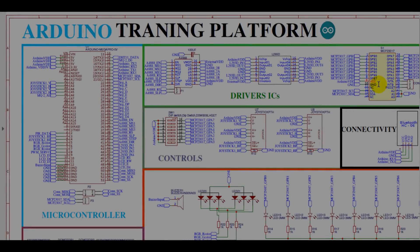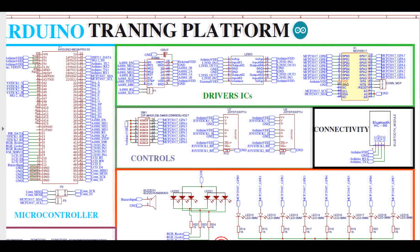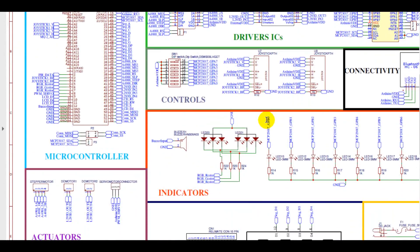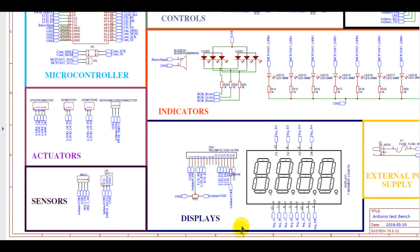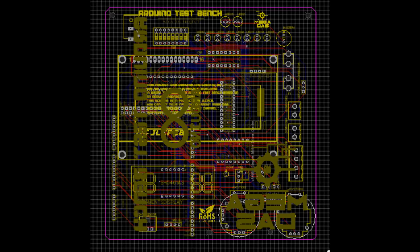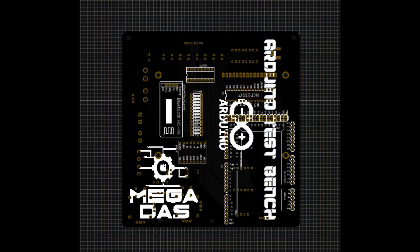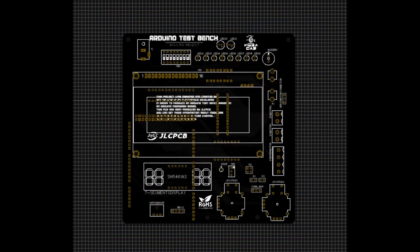In order to assemble all the mentioned parts together, we require a PCB to establish the right connections from the Arduino board to the indicators and sensors. So I've created this circuit diagram, which is available for free through the link in the description below. After making the appropriate connections for each component, I transformed this schematic into a PCB design to produce it later. You can find in the description all the required data indicating the pinout of our platform, and you can also get the Gerber file of this PCB design to create your own Arduino training platform.